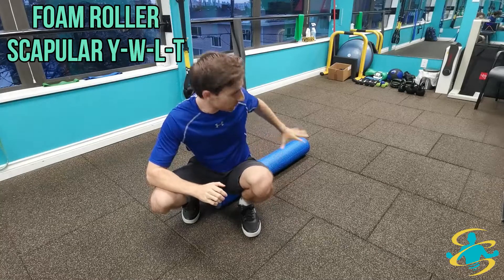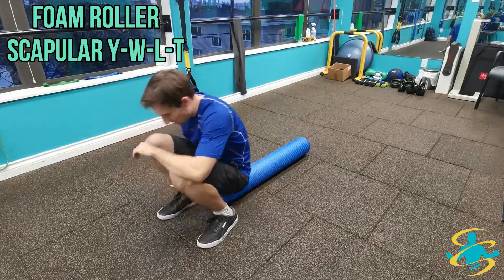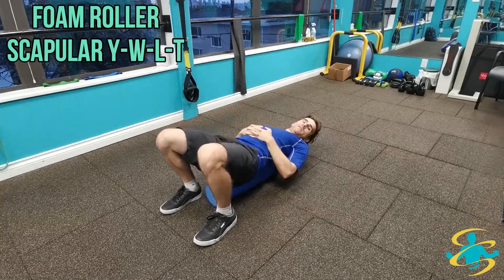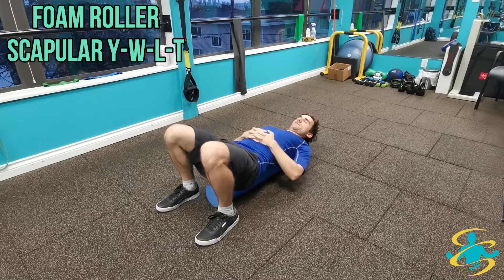You're going to need a foam roller — hopefully a longer one — so that you can have a seat on the very edge of the foam, then lean all the way back until you are in a nice comfortable position with the foam roller along your spine all the way to the back of the neck.